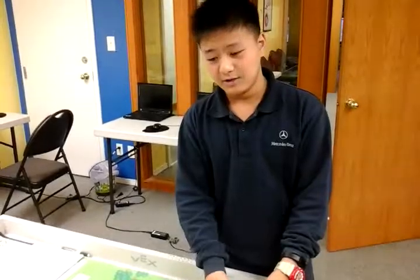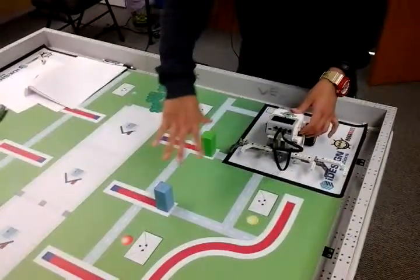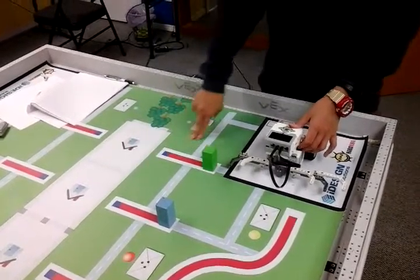Hi guys, and today I made a robot for newspaper delivery. It's supposed to put two articles here, and it's one trip only.